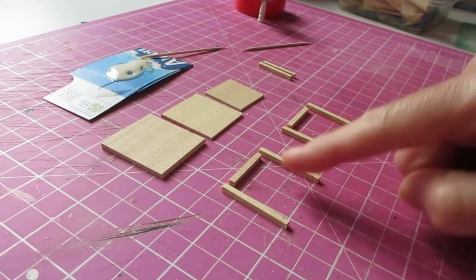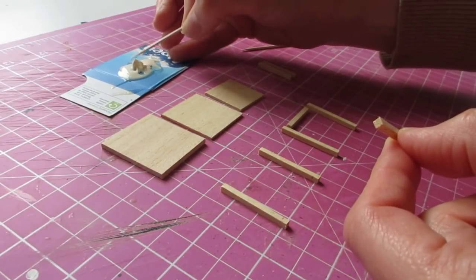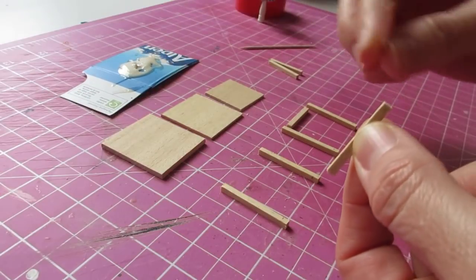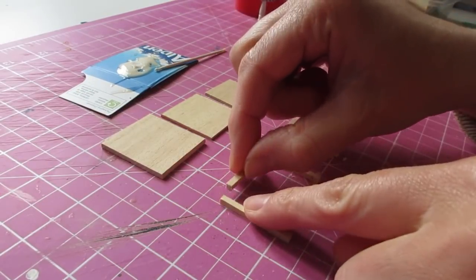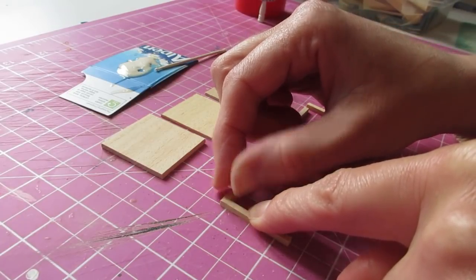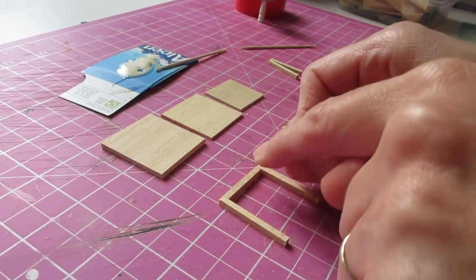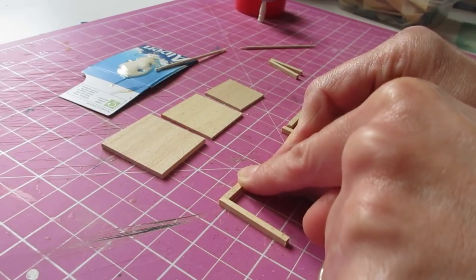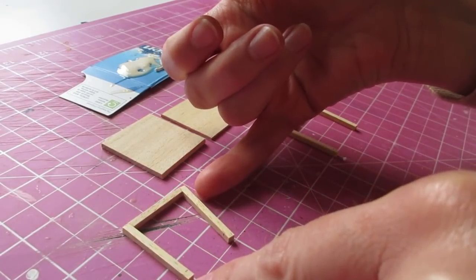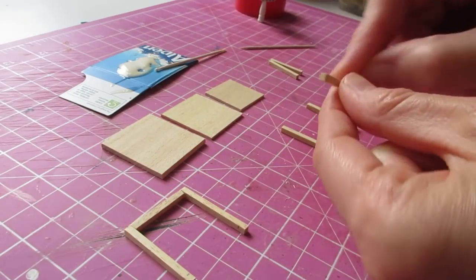We're now going to glue a tabletop support between each set of legs. Apply glue to each end of one of the supports — my glue is just starting to go a little bit tacky there. Pop that back down and then attach it to the first leg so you've got a nice flush line along the top, then bring in the other one — same thing again so you've got that nice flush line. Really carefully press those together, and then just slide that piece along your work surface so that it can be left to dry rather than trying to pick it up, as it's quite fragile. Leave that one there and then do the other one as well.